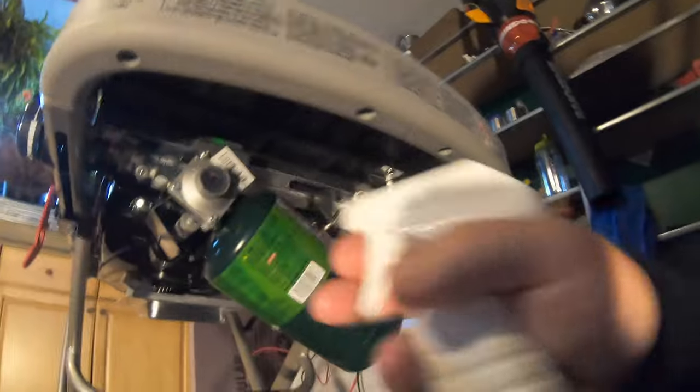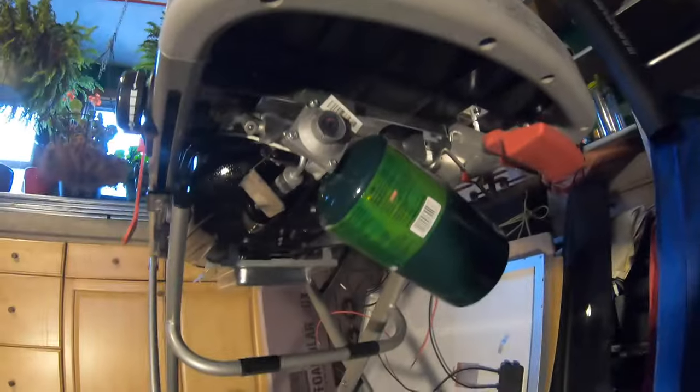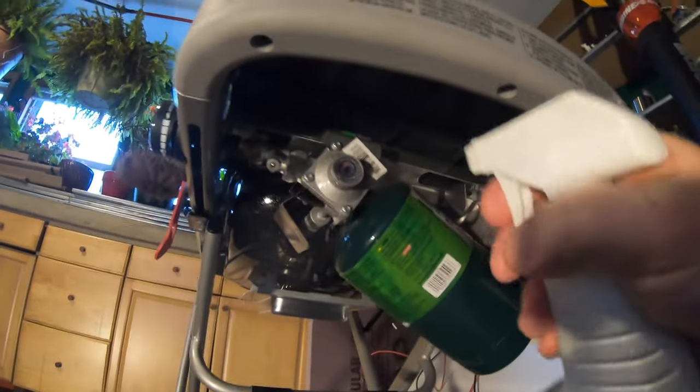I rinsed off the bottle with straight hot water — I want to get that detergent away from all this metal. Some of these detergents can be corrosive. If you've left a little bit of car wash soap underneath the trunk lid of your car, you can see it does damage to the paint. That should be clean now.